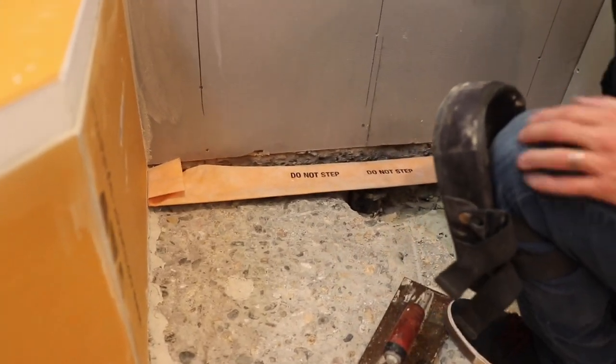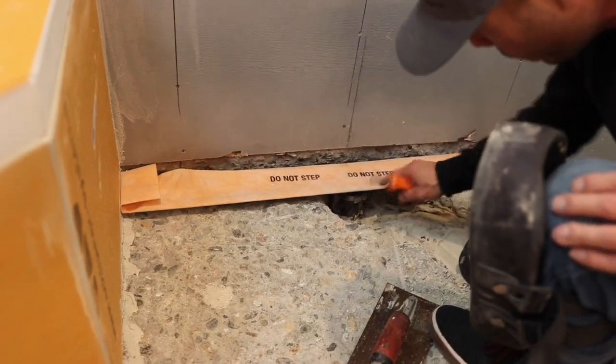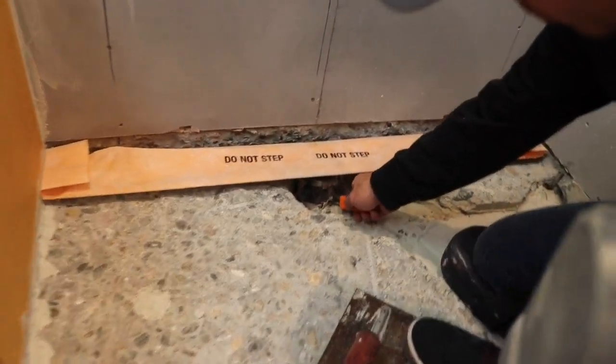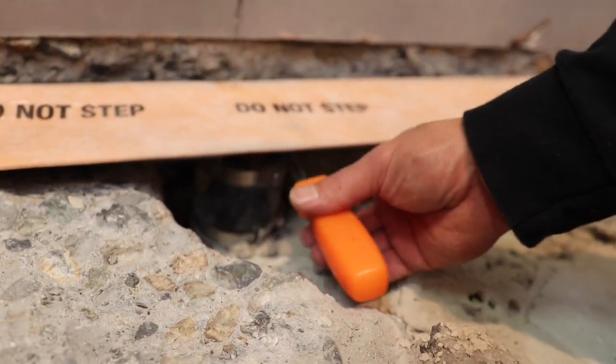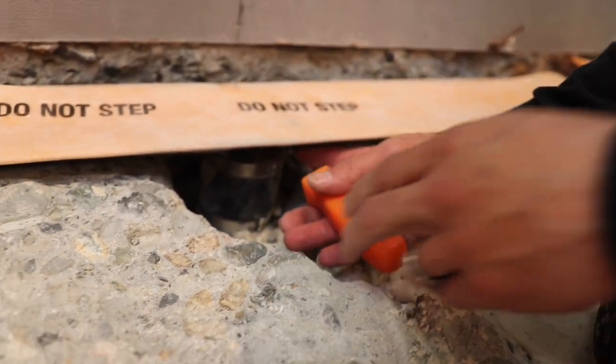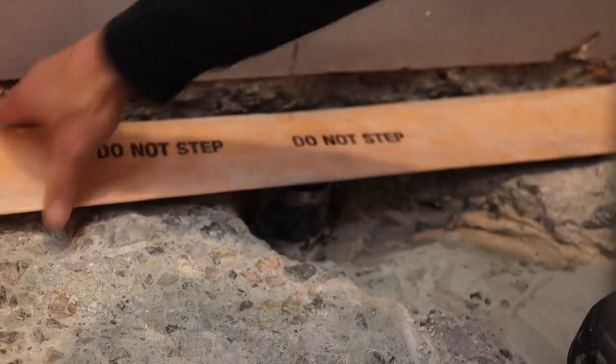We tightened the bottom screw on the no-hub coupler. We got another screw right here so I'm just going to try to tighten that guy up. Okay so that's tight. Now that it's tight I can kind of level it up, I can get mud where I need to get it under there.